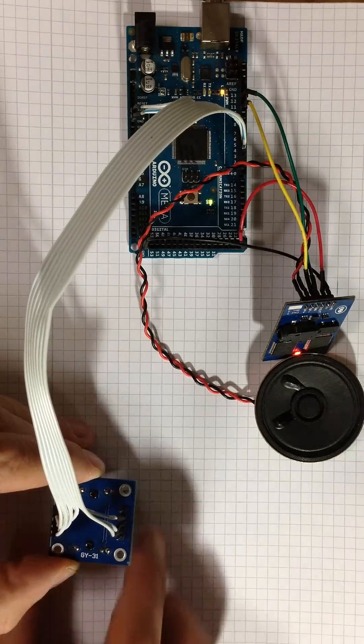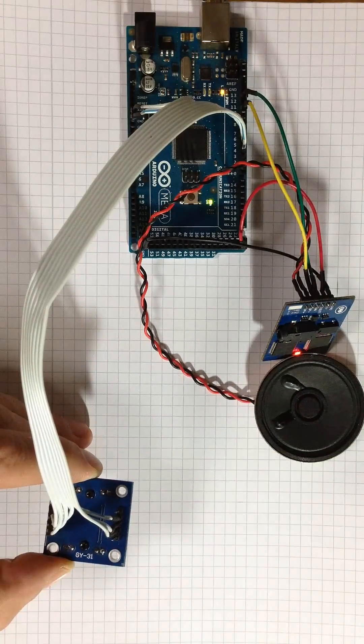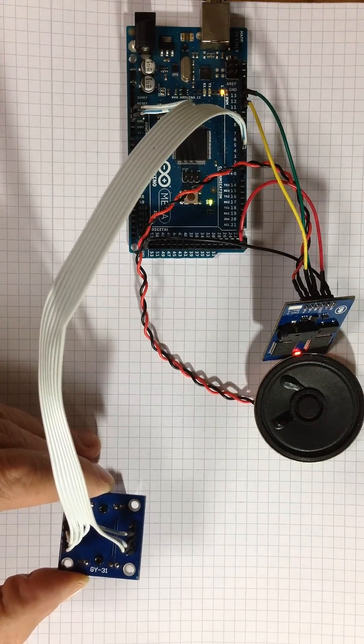Object is green. Put the color sensor to the new object. Submit OK if it's done.